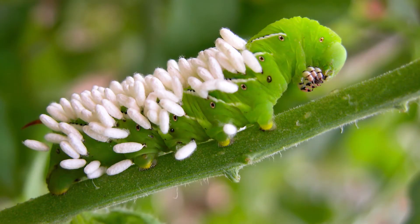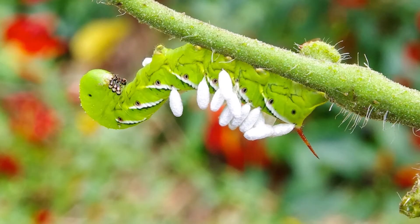So if you see a tomato hornworm that has all of these little white egg sacs on the back, you don't want to squish it. You wanna leave it there so that it can provide food for those good bugs.